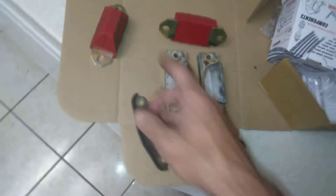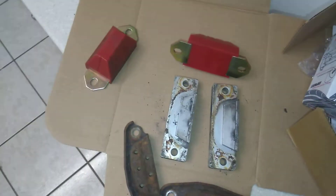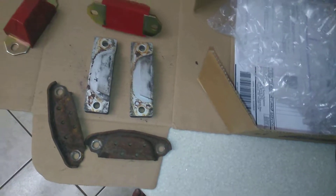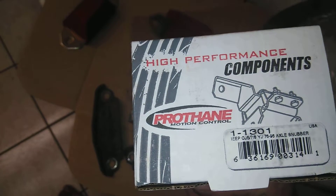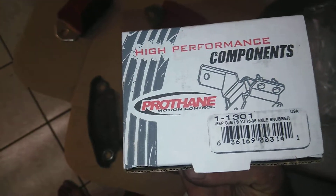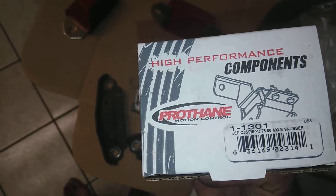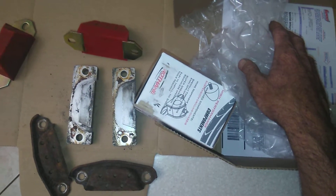Most of these F-Body bump stops are $100 plus. I didn't want to pay $100 for rubber bushings, so I went to Summit and for $18 plus $7 to ship — about $25 to my door — I got part number PTP-1-1301. They say it's for a Jeep, but it works on an F-Body and I'm going to show you how. The actual correct part number is PTP-1-1301.